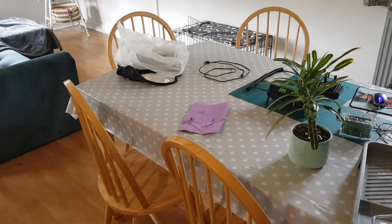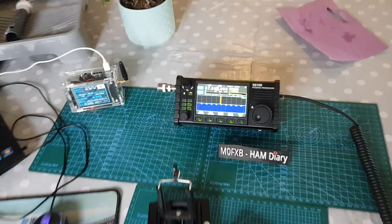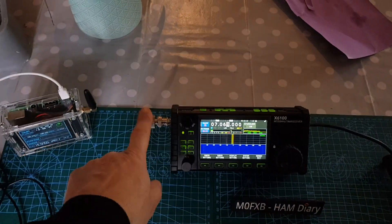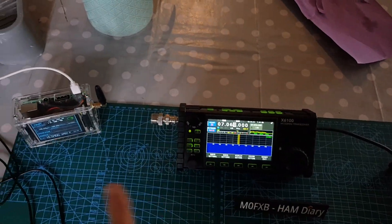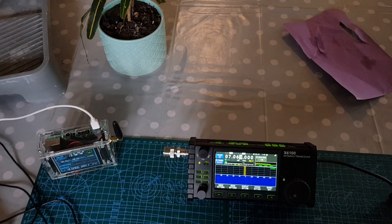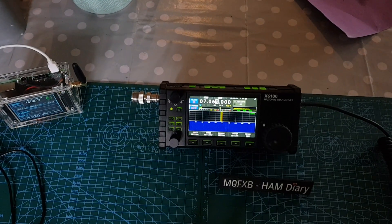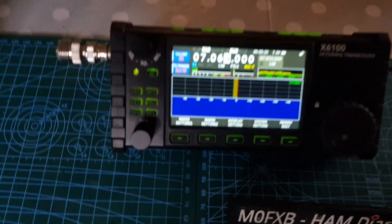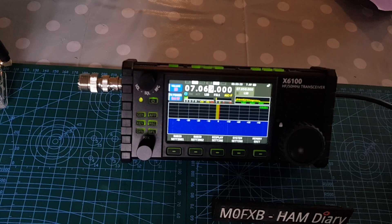I'm going to be testing on an X6100. So here we are — the X6100, a bit bright. We've got an adapter here and then a patch lead that's going to go from here to the 49 to 1 wire antenna. At the moment there's no antenna connected, so let's get it connected.